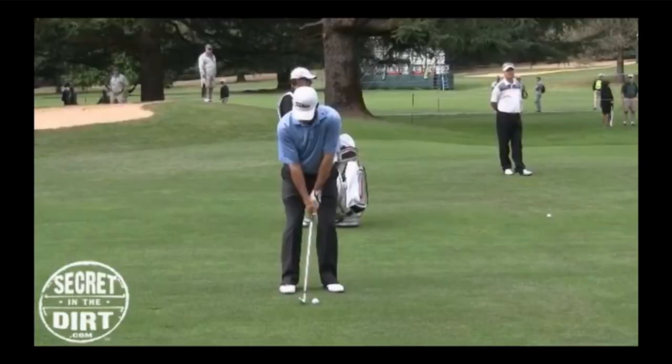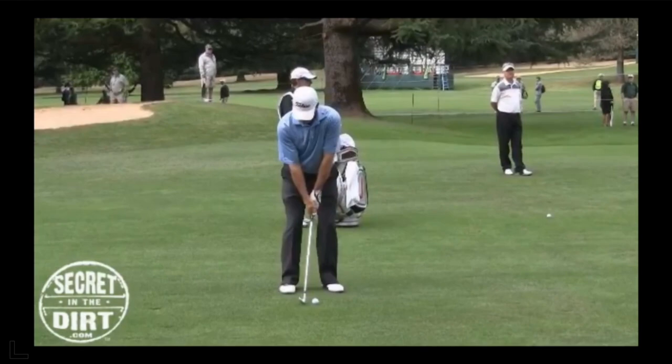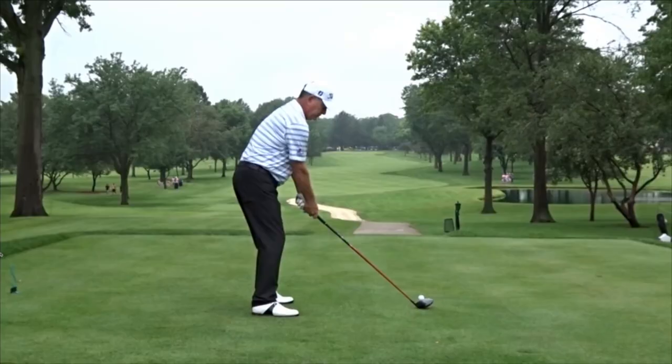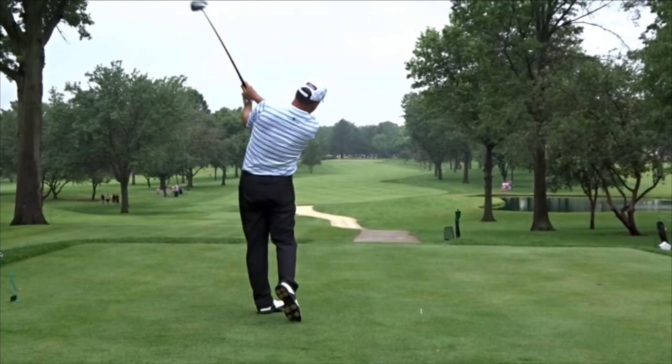Let's look at Jay Haas, who just became the oldest player to ever make the cut in a PGA event at 68 years old — soft lead arm. This goes right along with the inside OTT golf swing. We see that Mr. Haas has that type of motion down and over. That is what we're looking for.